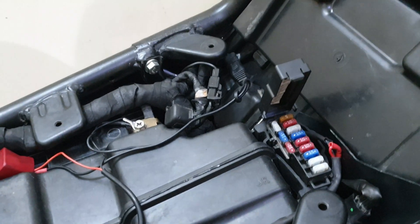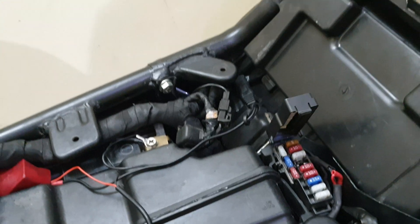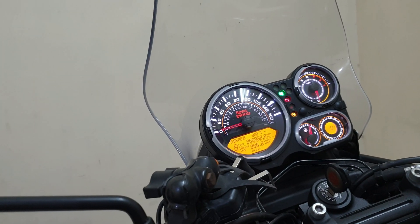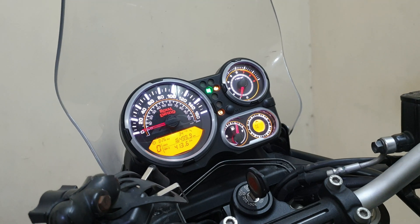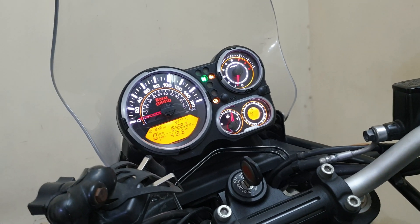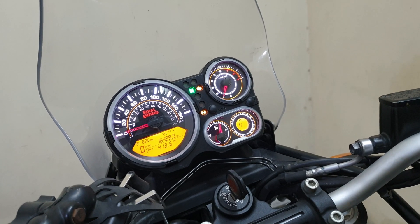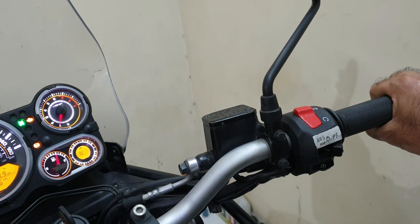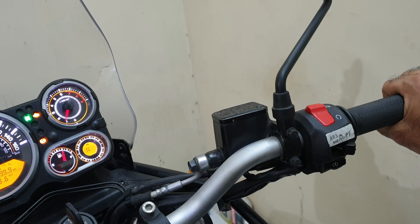Before we do that, I would recommend you remove the 15 ampere fuse for the lighting — so that's out of the way. Now let's try and start the bike with the TPS not properly connected. You can see the bike has started but the idle is a bit erratic, and as soon as I start to accelerate, the bike is showing signs of hiccups.